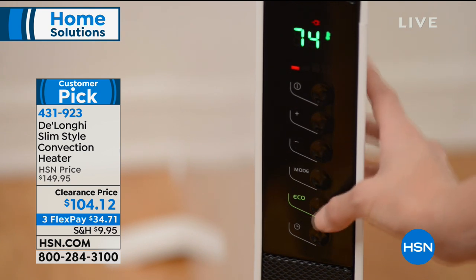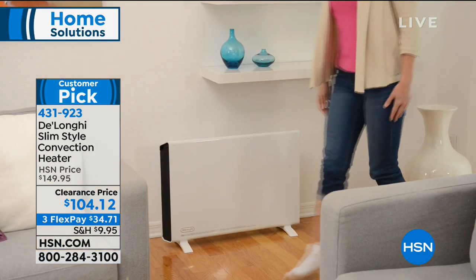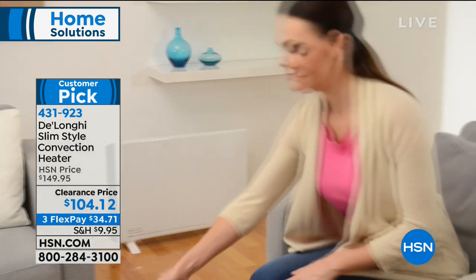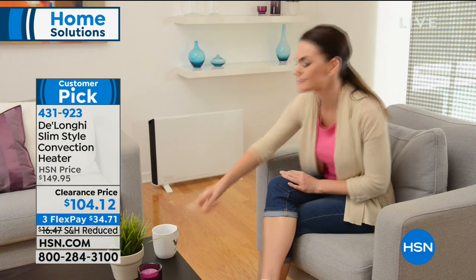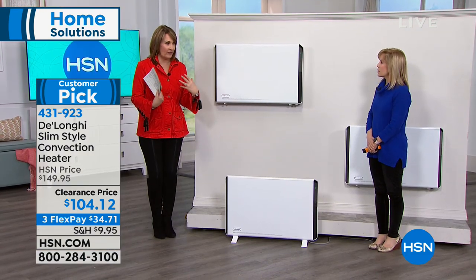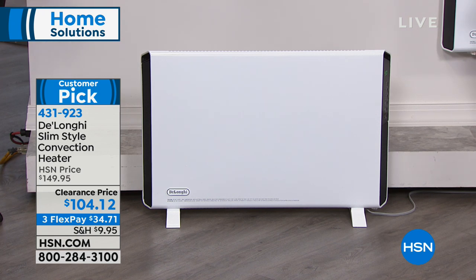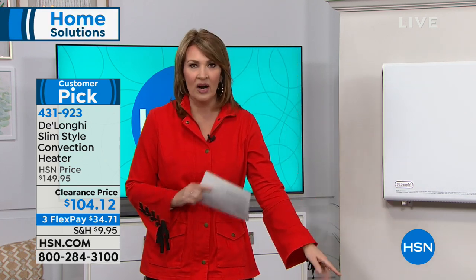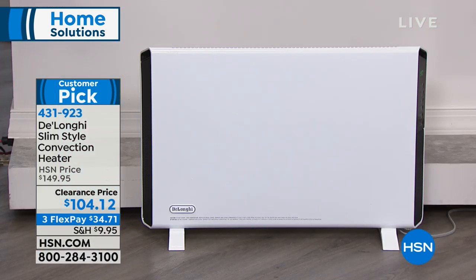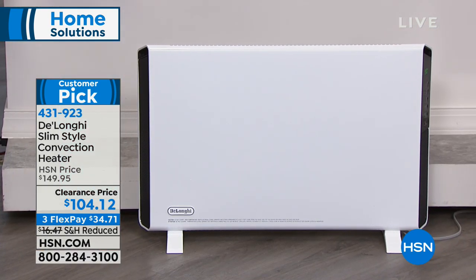I don't know how many we have left but this is not our normal price — it's $104.12. I want this for our house. I hate putting on all the heat to warm up one room. I just would love it in the bedroom; it gets so cold in there at night. Then you're trying to heat the whole house to get the bedroom warm. In the family room watching TV, I'm bundled under blankets because it's so cold. Get your little heater in there — takes the chill off, warms things down. You can adjust it with a remote control, it's smart and economical — pennies to use — and it's only $104.12.